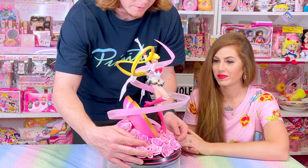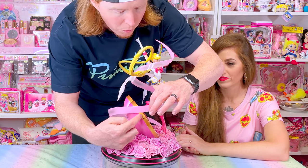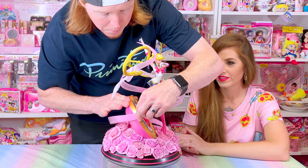So from here — and again, we have a spinning base, so this helps. You want to attach it. There's a hole here and there's a pin on the ribbon. Push that in.